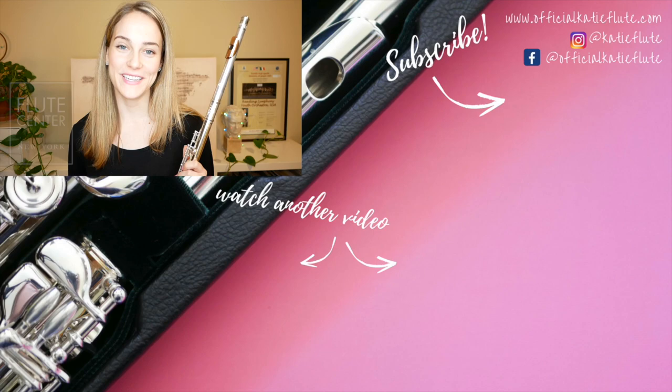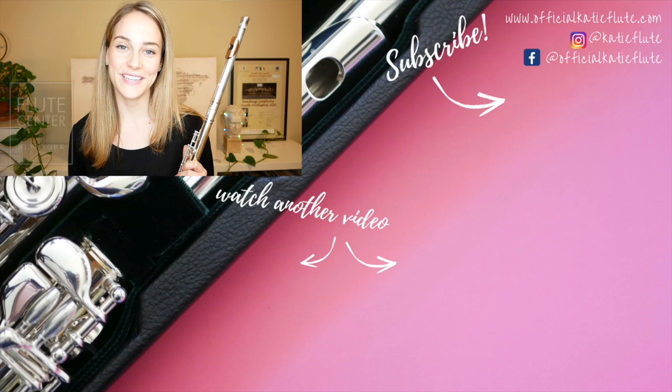Thank you all so much for watching, and a big thanks once again to the Flute Center of New York for making this video possible. Let me know in the comments below what you thought about these flutes and which one was your favorite. Thanks so much for watching, and I'll see you in my next video.